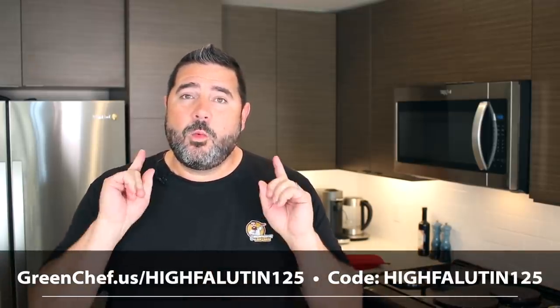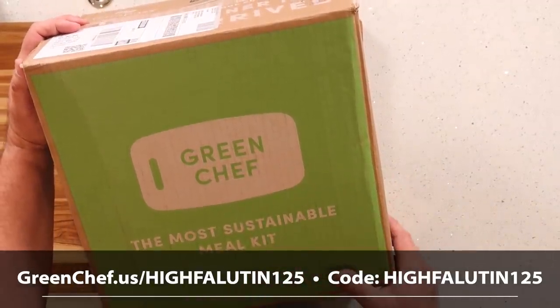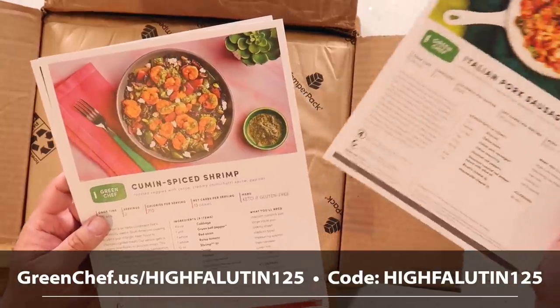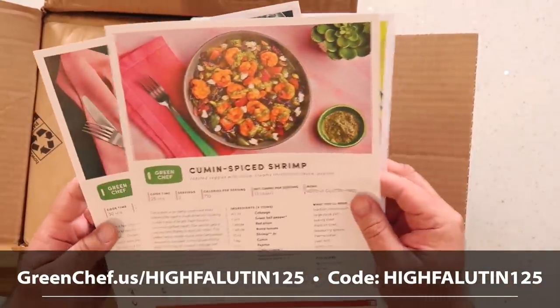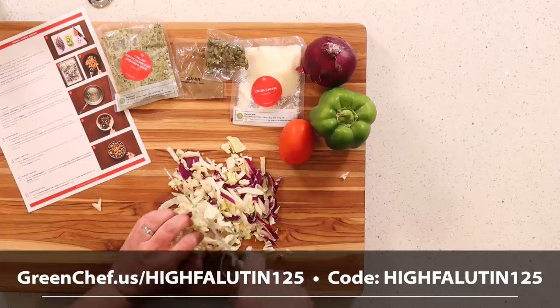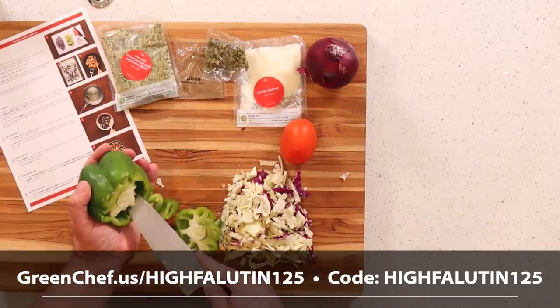But before we begin, I need to give a huge thank you to the sponsor of this video, Green Chef. Green Chef is a USDA-certified organic company with meal plans to fit a variety of different lifestyles. I choose their keto meal plan, but they also have delicious dishes for vegan, vegetarian, paleo, and keto lifestyles.